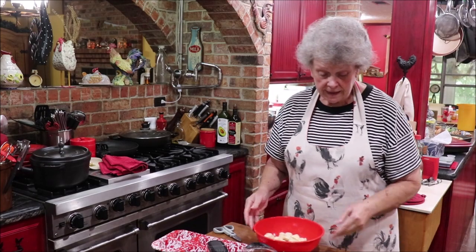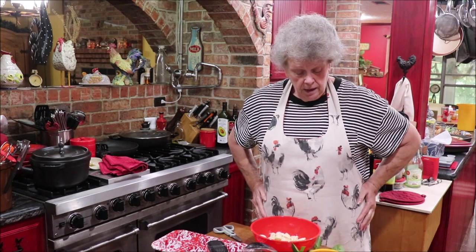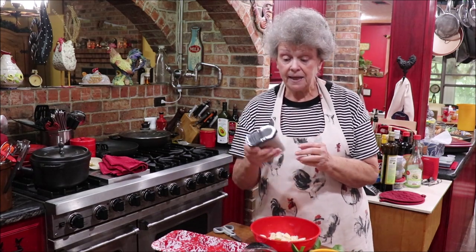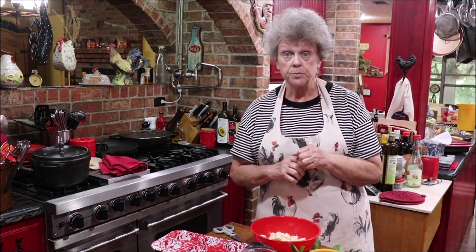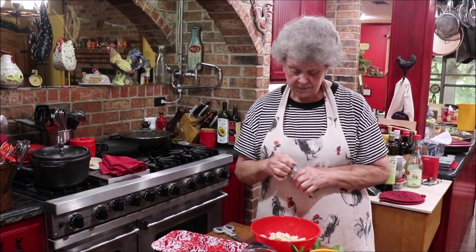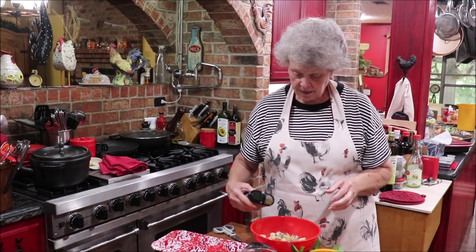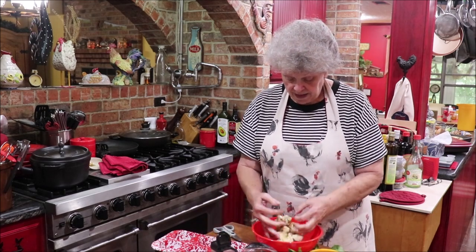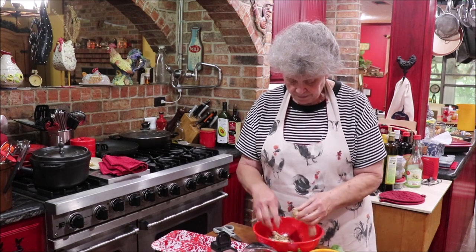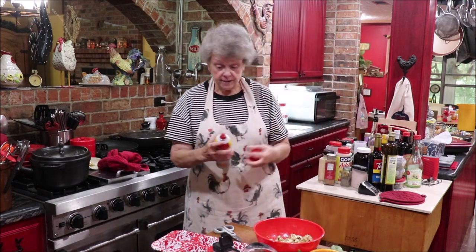The original recipe calls for oregano but I can't find my oregano, so I have pizza seasoning that I get from King Arthur Flour. I'm going to sprinkle pizza seasoning on them - it has all of those good seasonings in it. It even has some red pepper in it, so I won't need to add red pepper separately. It also has onion in it. I'm going to spray my pan a little bit - it generally does not stick.